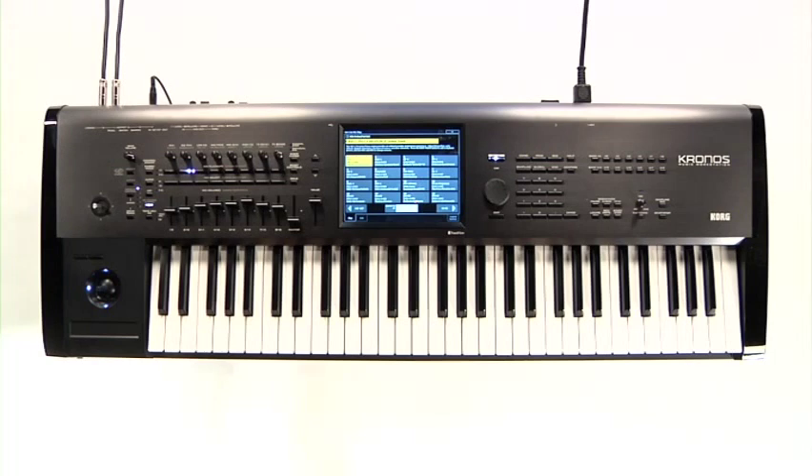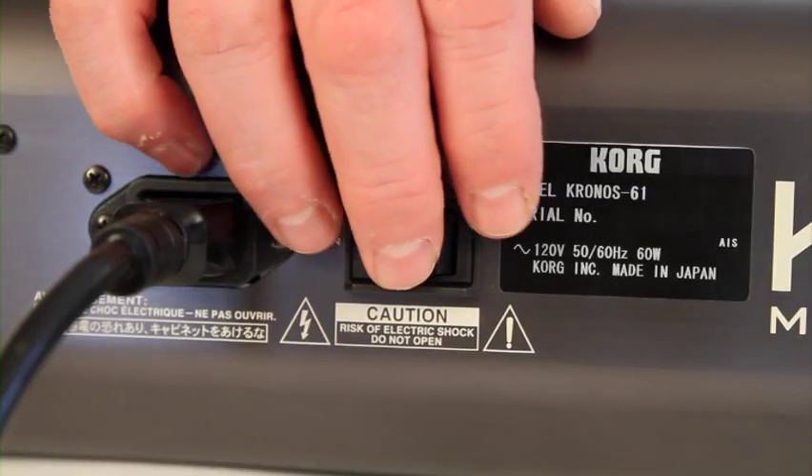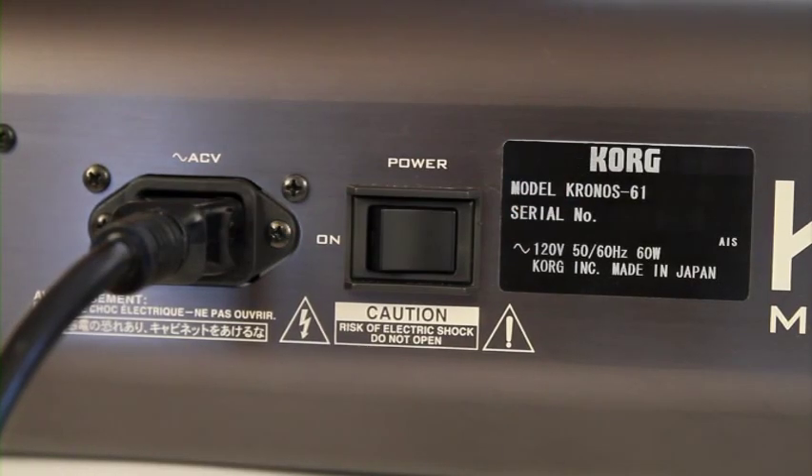Before we get started, reach around to the right rear of the Kronos and turn it off. Don't turn it on yet — Korg recommends that you wait approximately 10 seconds after the Kronos has been shut down before turning it back on again. OK, that should be long enough. Reach back and turn it on. Now we'll both be in the same place from the beginning.